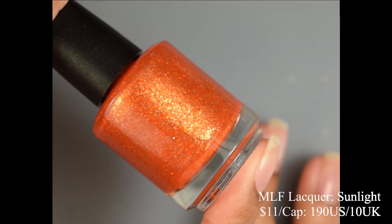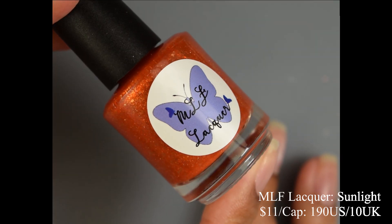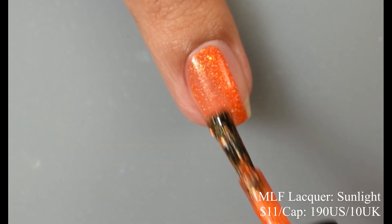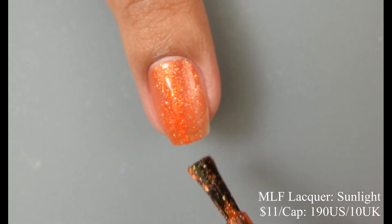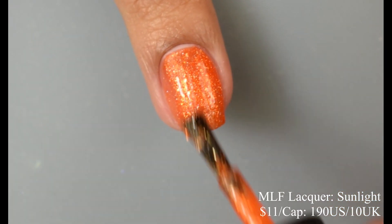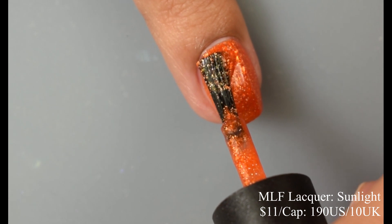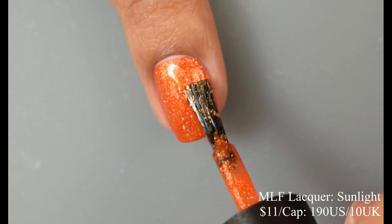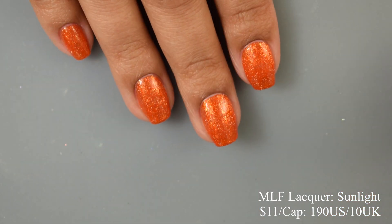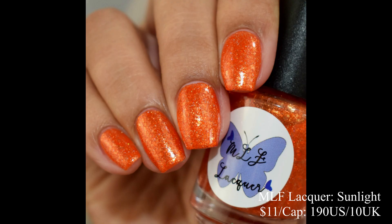Next we have MLF Lacquer — Sunlight, described as a red-orange jelly base with gold flakes, gold shimmer, and silver holographic flakes, inspired by a beer from a local brewery called Sunlight. Price is $11 with a cap of 190 US and 10 UK. This is a very vibrant orange — almost neon but without the highlighter quality. Being new to the channel, I was very impressed with the formula. It's flirting with being a one-coater, but I'd recommend two thin coats for a really nice plumping factor. The shimmer gives it an orange glow — a very vibrant orange with just a tiny touch of red.